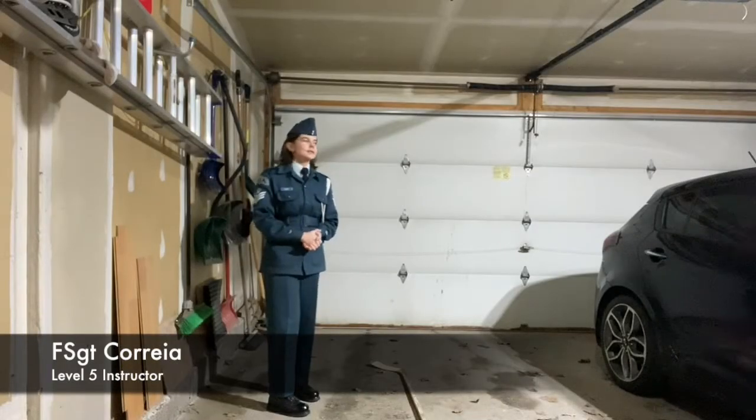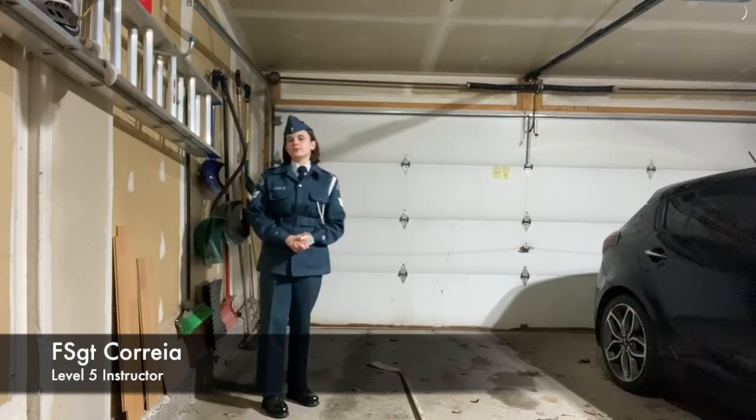Hi there, I'm Flight Surgeon Kreia. Today we're going to be showing you how to do an open order.